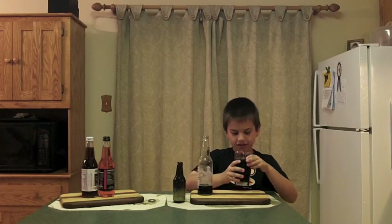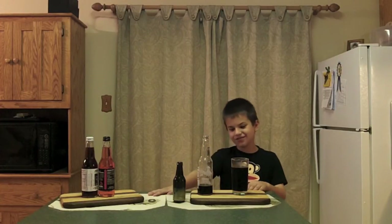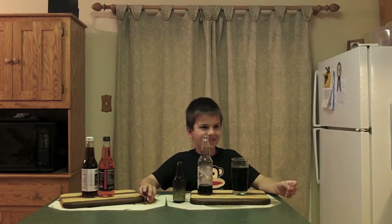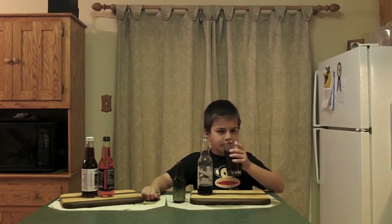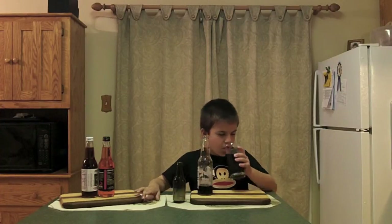How does this compare to some of the other root beers that you've had? I think this one beats them. Why? The other ones taste too dark of a root beer — they've got too much spiciness to them. So this one's more smooth? Mm-hmm. How's the carbonation — is it real fizzy or pretty mild? When it just came out, the head went down pretty quickly. Yeah, the head dissipated pretty quickly.